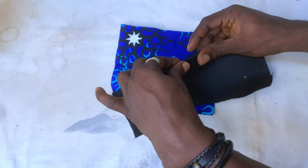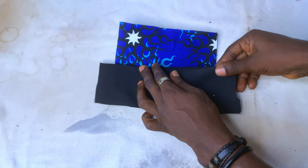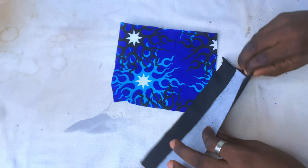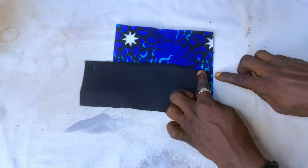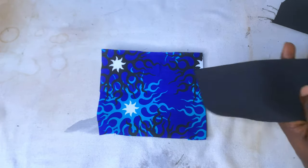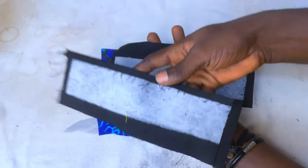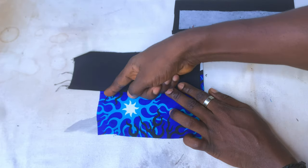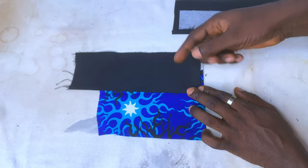After ironing, I place it down and fold this side, iron it down, then fold the down part on the other side as well. I'll decide how much I want to reflect on the down part and at the center point. After ironing, I already have the center part folded and the down part folded on both pieces of fabric. I'll take this to the sewing machine now to do the stitching.